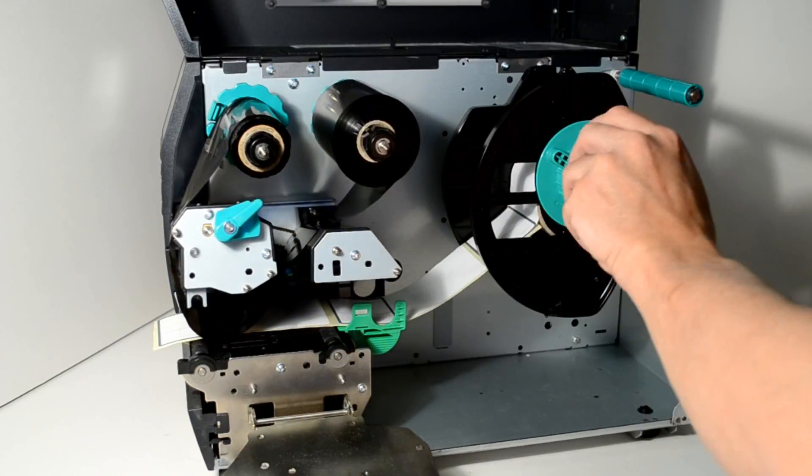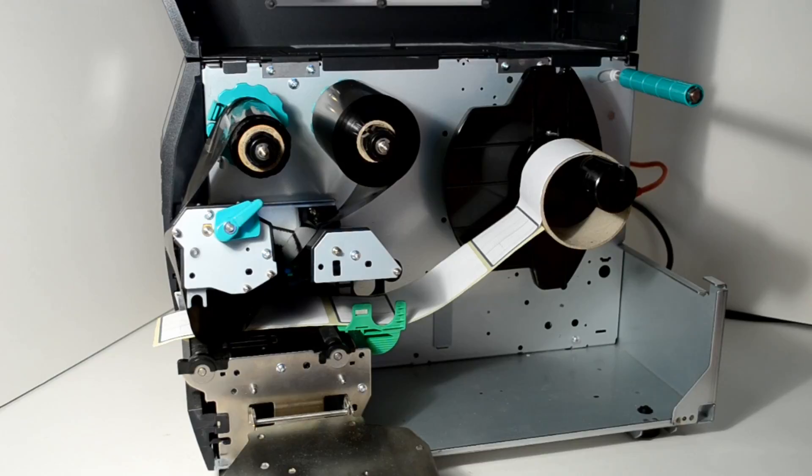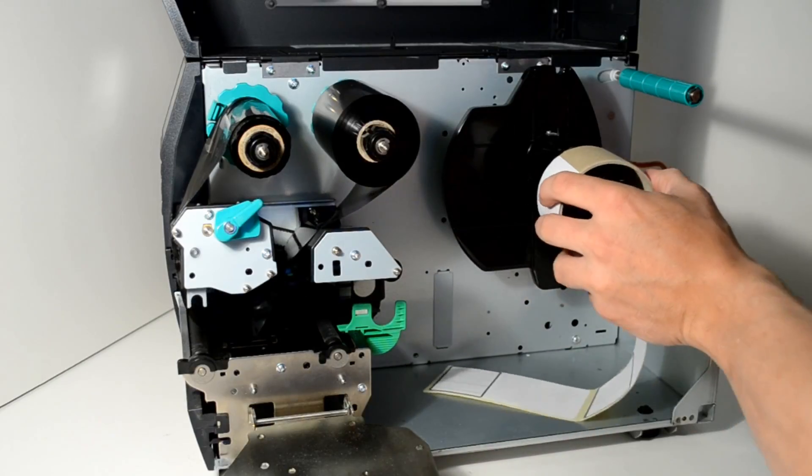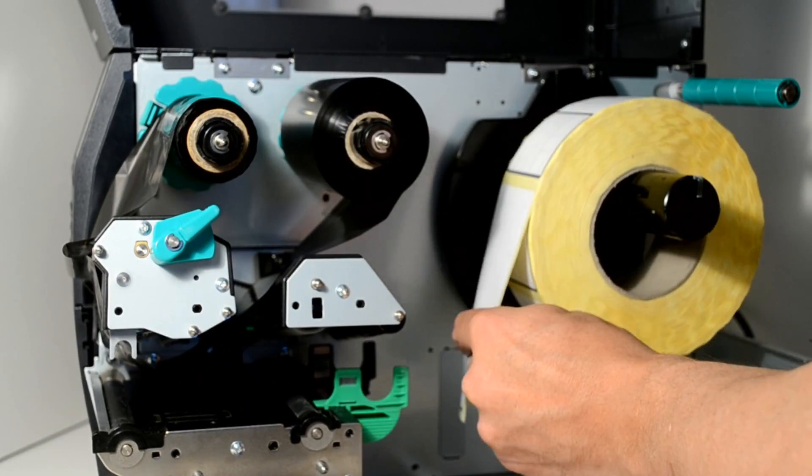After lifting the printhead, remove the roll holder by turning the locking wheel in an anti-clockwise motion. Now remove the empty roll of labels and then place the new roll of labels onto the roll holder.